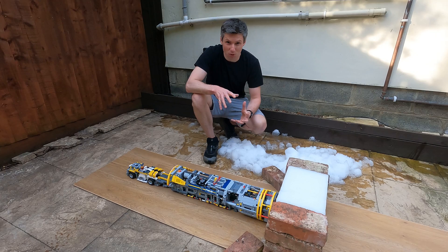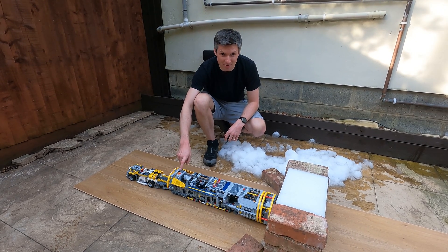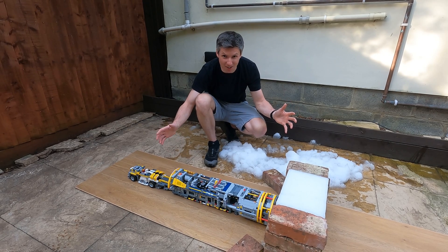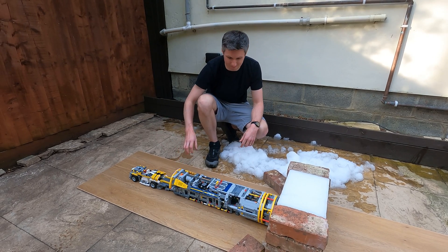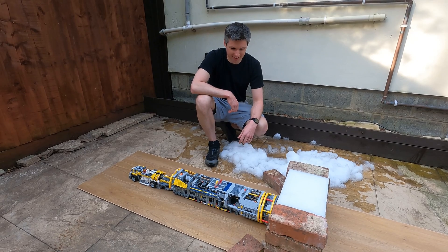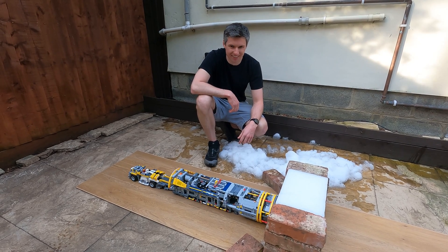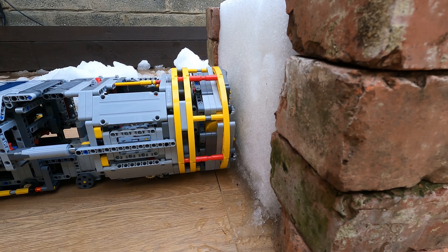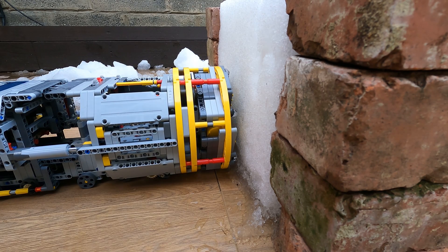Alright, here we are. We're ready to go. We have a fresh set of batteries in the TBM. We have our block of snow. Now we just need to fire it up. Good luck buddy. Here we go — the linear actuators are extending, pushing the cutter head towards the snow block.